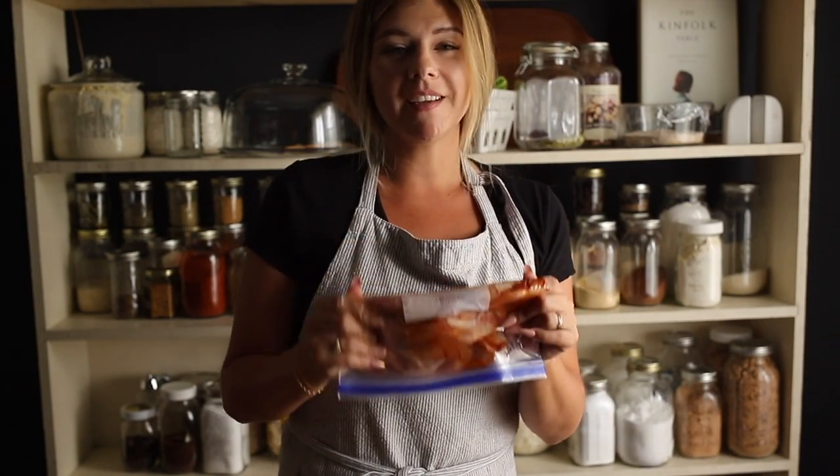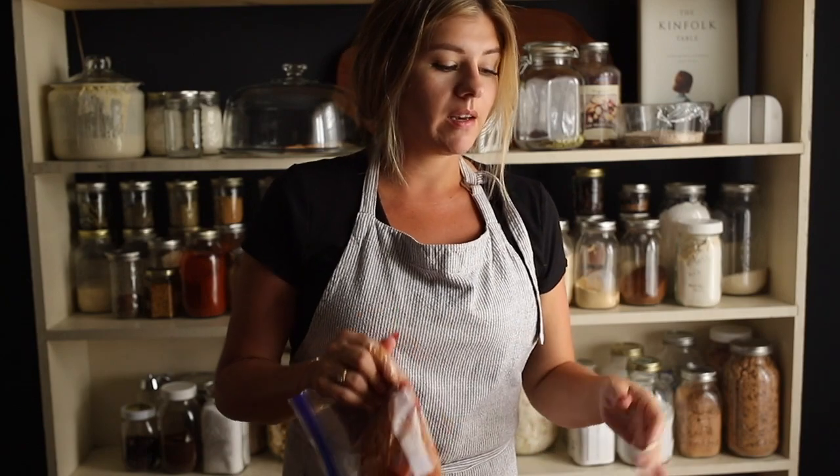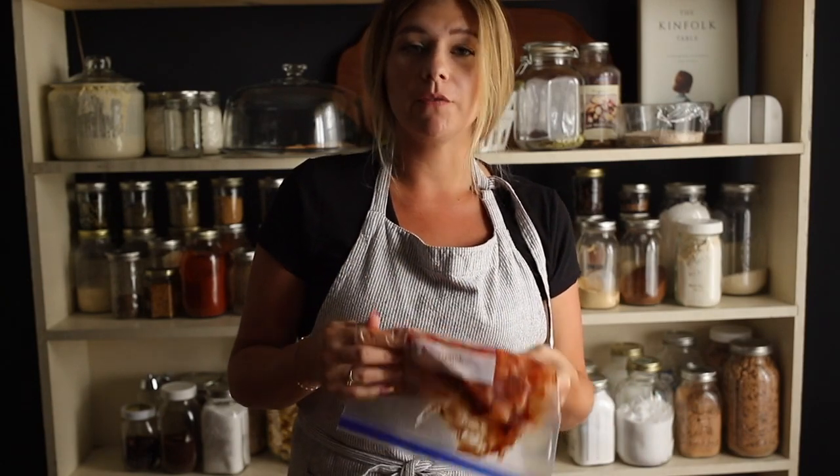The barbecue ribs are all done. I think a lot of times it's easy to complicate things when it could literally be as easy as adding barbecue sauce to ribs, and now you have meals for the future. Those are done and I'm going to go ahead and get started on the chops.